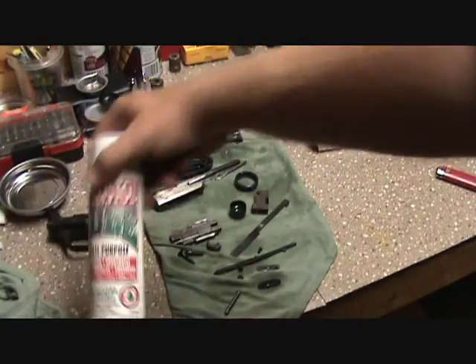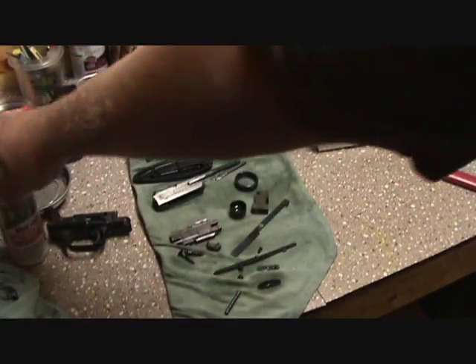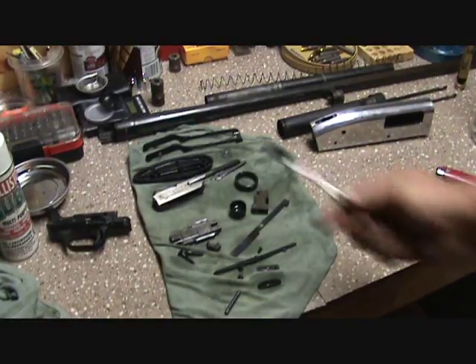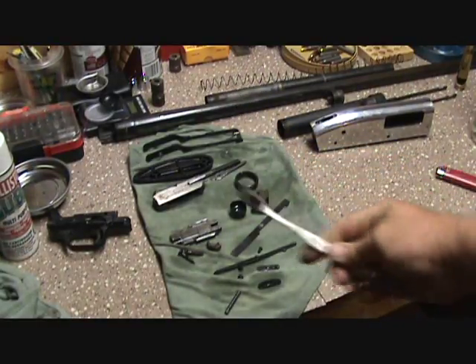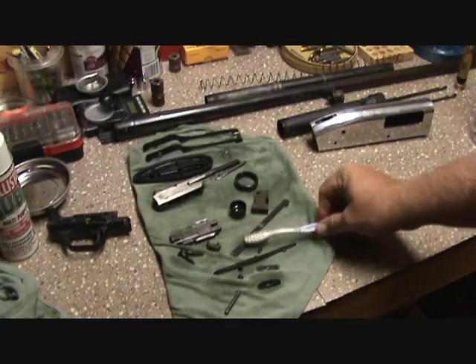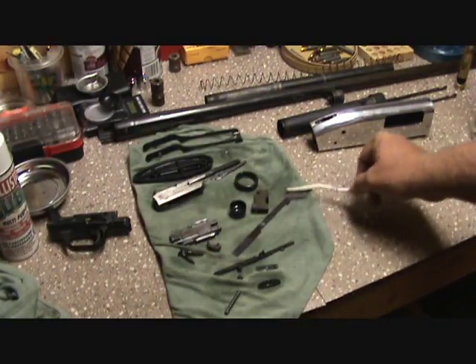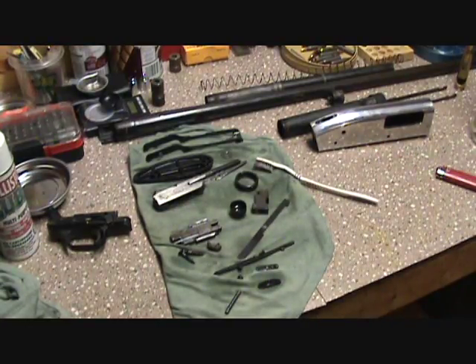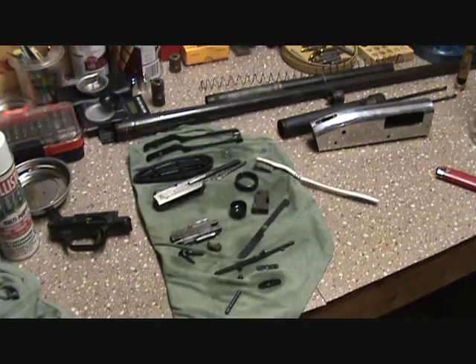Got all my parts sprayed up with some Ballistol — this is just to clean everything up. I'm gonna take a nice little toothbrush, used it for years, just scrub everything down, get all the grit and grime off before we start sanding all our parts, because I am going to use some 500-600 grit sandpaper and rough all these areas up.